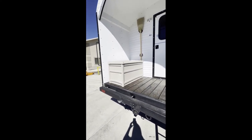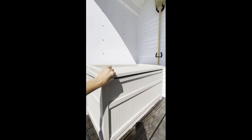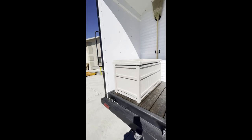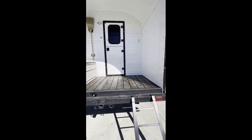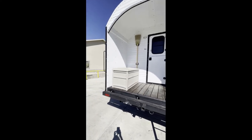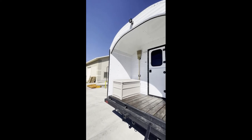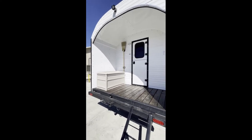He wanted a bench so he could sit down and take his boots off — it's actually a Rubbermaid bench made to be used outside. He can sit right down, throw his storage in there, and everything's covered. He could even throw a chair on there. It's all waterproof and protected, with lights on the front and back he can switch on to move around outside at night.